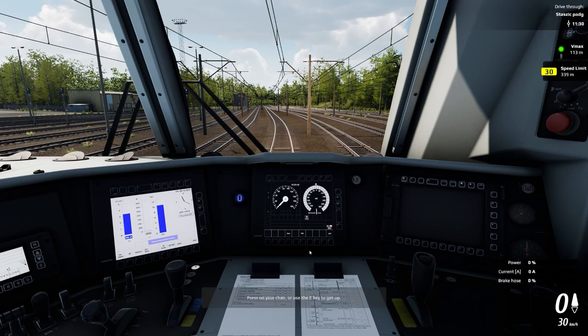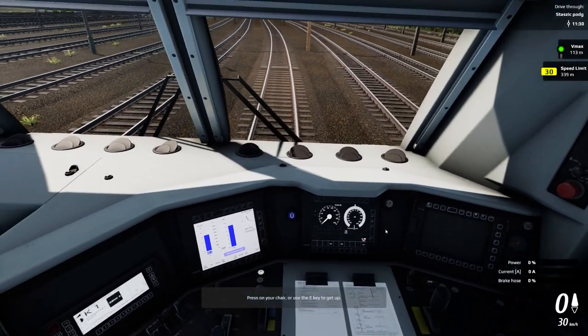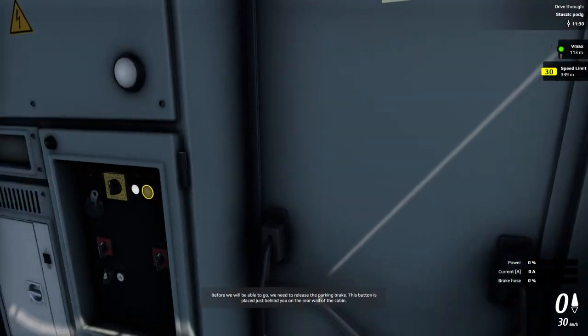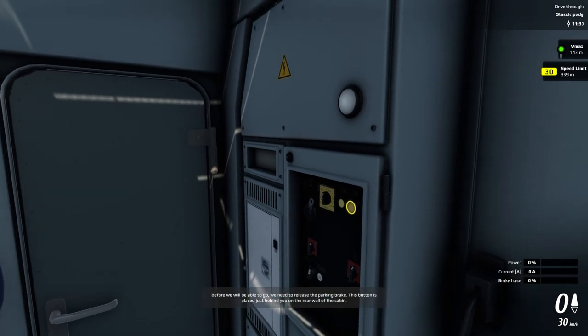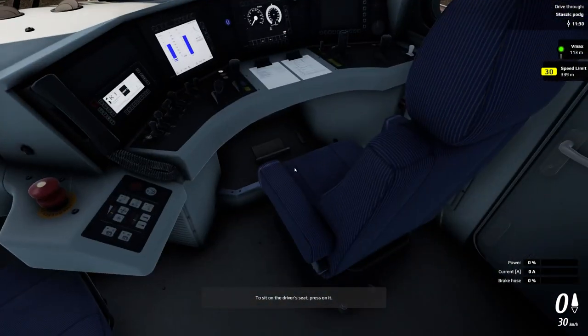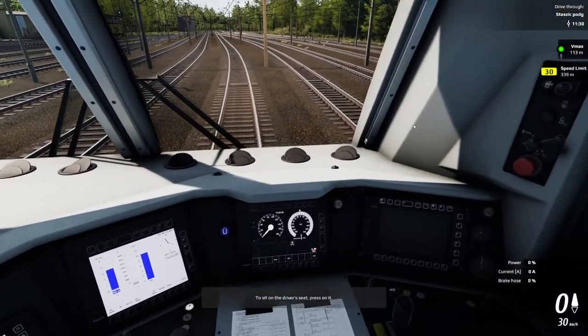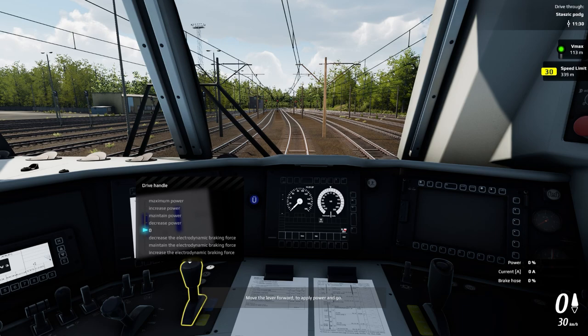Press on your chair or use the EP to get up. Before we will be able to go, we need to release the parking brake — this button is placed just behind you on the rear wall of the cabin. To sit on the driver's seat press on it. Then move the lever forward to apply power and go.